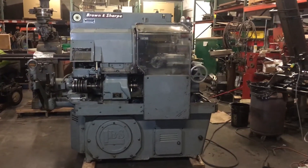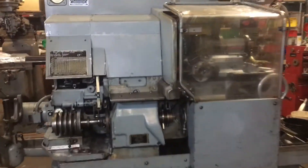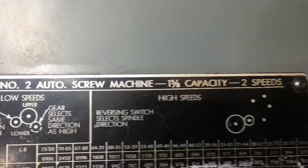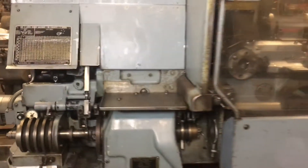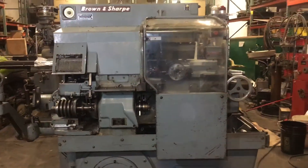Here we have a Brown and Sharpe screw machine. This is a number two screw machine with a one and five-eighth inch capacity. It's hooked up to 230 volt three-phase power and we're going to turn it on here and show you that it works.